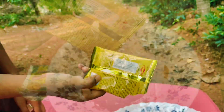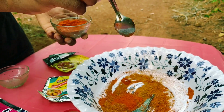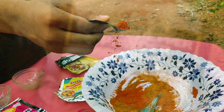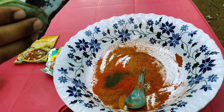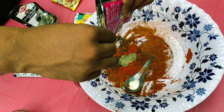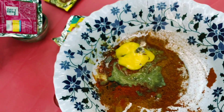One tablespoon of garlic, one tablespoon of chili powder, one tablespoon of black pepper, one tablespoon of ginger garlic paste, one tablespoon of pepper.